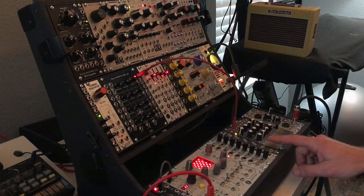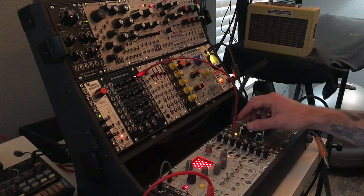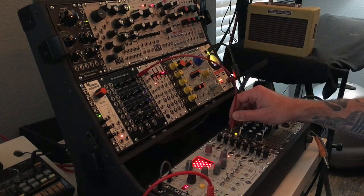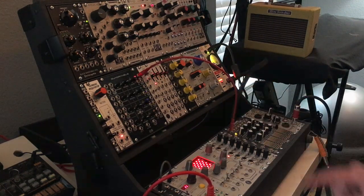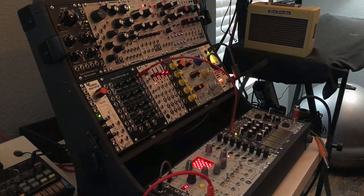So if I give it a gate, you can see that the envelope invokes — it will rise and then fall. And then this is the interesting part about the module: they cascade. So you can see what happens there is when that one hits its end of cycle, it will start the next envelope and so on and so forth.